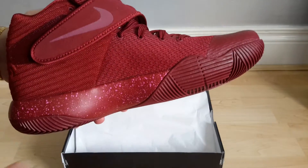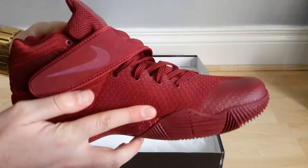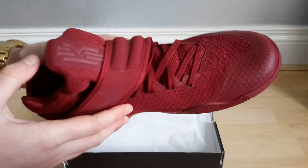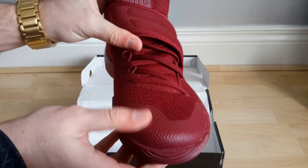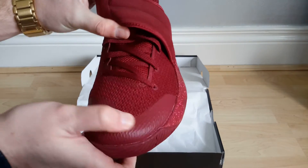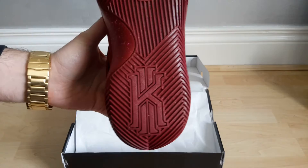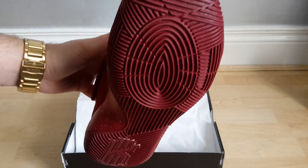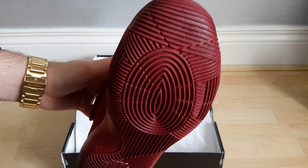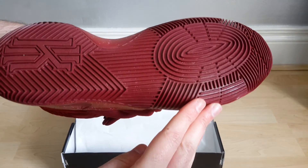It feels a little bit more — a little bit cheaper than the Jordan 29 but quite similar. And we have some sort of fused type material on the toe box here. The Kyrie 2 symbol on the bottom, and what's quite strange is that the sole actually looks quite round and curved at the bottom.